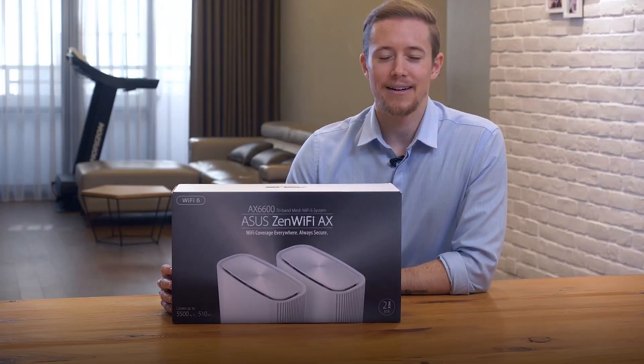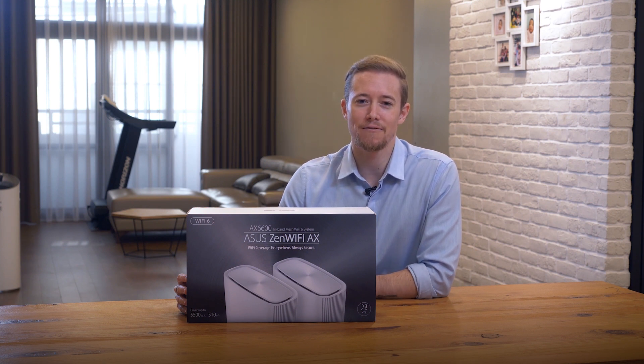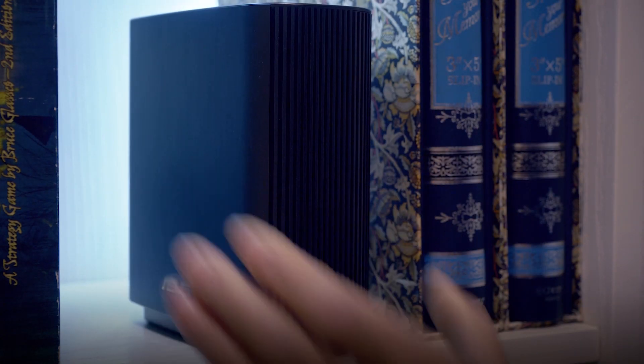This is the new ASUS Zen Wi-Fi and I'm John. Today we're going to unbox the Zen Wi-Fi and show you how easy it is to set up. ASUS Zen Wi-Fi is the latest mesh Wi-Fi system. It blankets your home with seamless Wi-Fi, is painless to set up, and the modern aesthetics fit with any style.